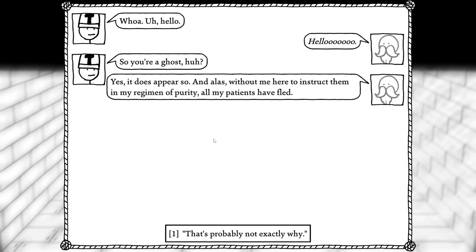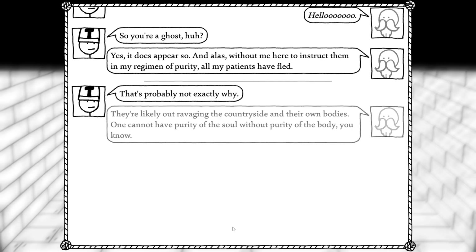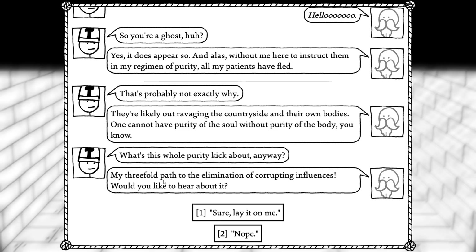Oh, there we go. Maybe we talked to him. Hello. You're a ghost, huh? Yes, it does appear so. And alas, without me here to instruct them into my regimen of purity, all my patients have fled. It's probably not exactly why. They're likely out ravaging the countryside and their own bodies. One cannot have purity of the soul without purity of the body, you know. What's this whole purity kick about anyway? My threefold path to the elimination of corrupting influences. Would you like to hear about it? Sure, lay it on me.